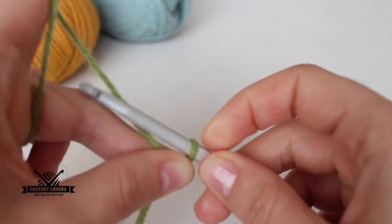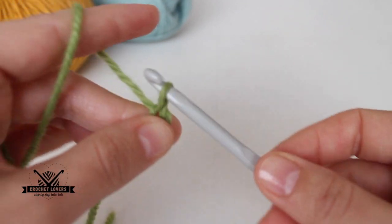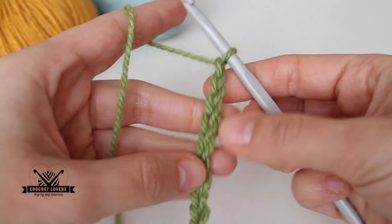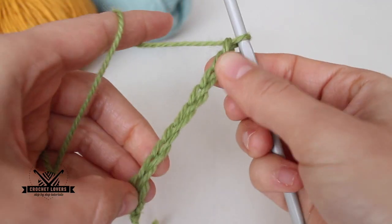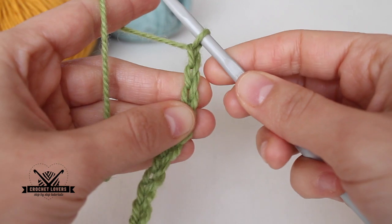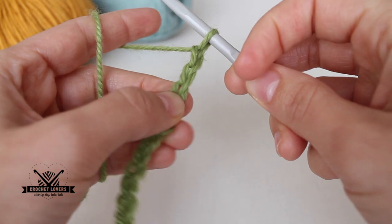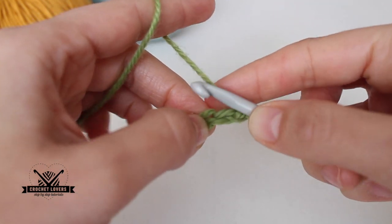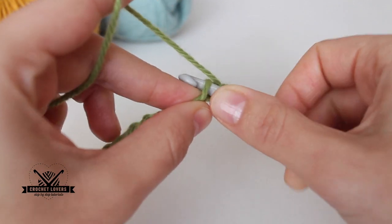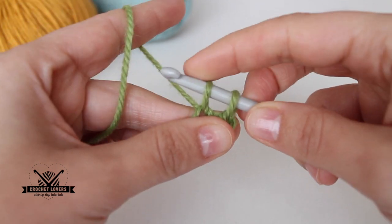For this sample I will chain 10. I have 10 chains — this is the width of my project. Now I will do one extra chain, and on the third chain from hook I insert my hook, yarn over, pull through, and now I have two loops on my hook.